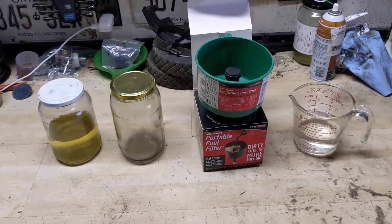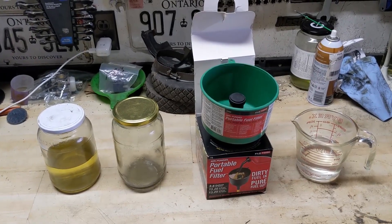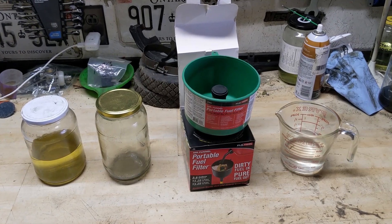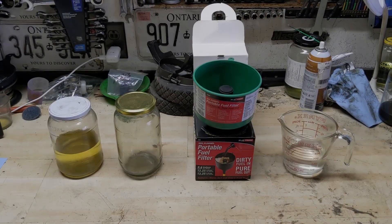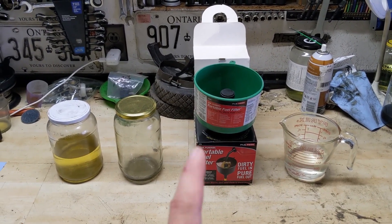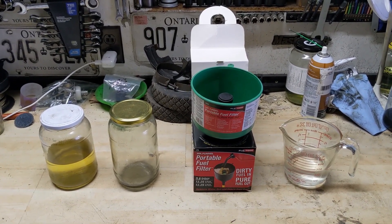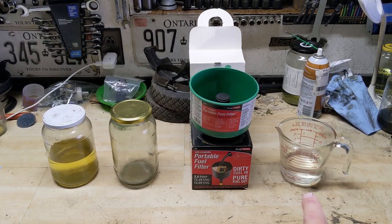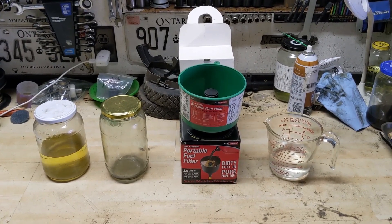Now just to point things out, I'm not sponsored by this company. I bought this myself years ago. The only reason it's still in the box was because I was planning on doing one of these videos sooner or later. In that video I posted two weeks ago I had a couple different comments — some said this product works exceptionally well to filter out dirt and debris, but I did get a comment saying it doesn't work all that great for filtering out water. I also had some other comments that said they swear by this product and that yes it really does work.